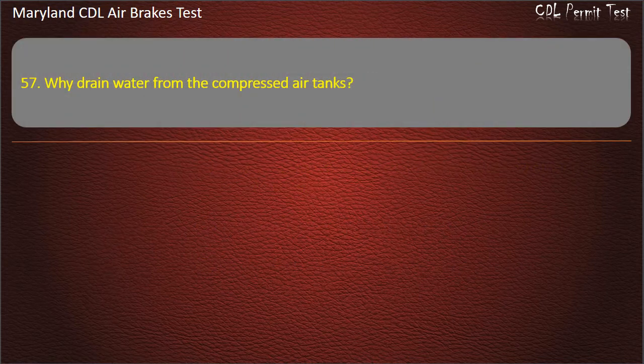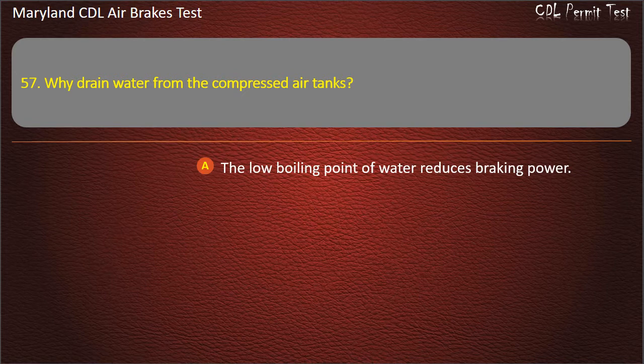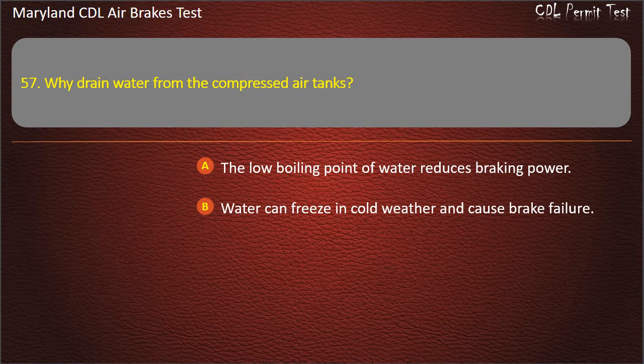Question 57. Why drain water from the compressed air tanks? The low boiling point of water reduces braking power; Water can freeze in cold weather and cause brake failure; To keep from fouling the air compressor oil. Answer: Water can freeze in cold weather and cause brake failure.